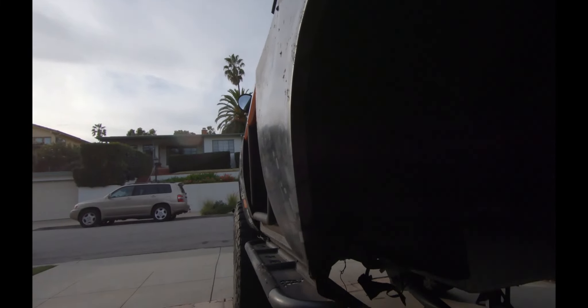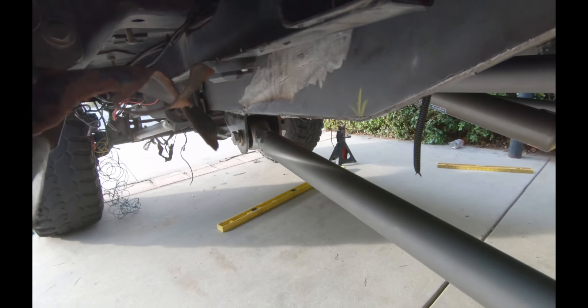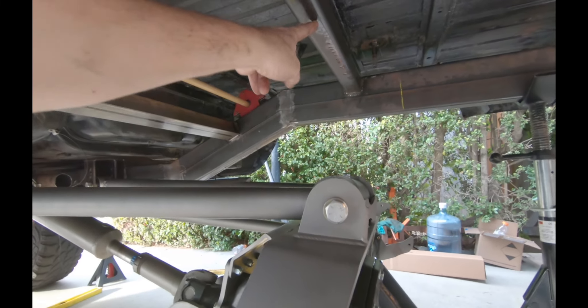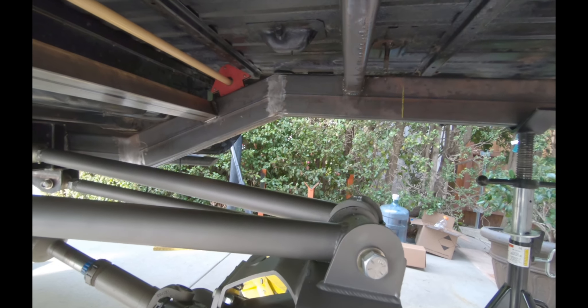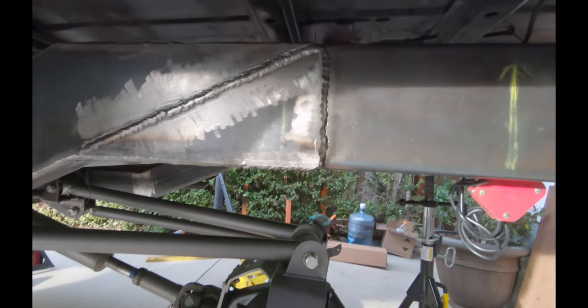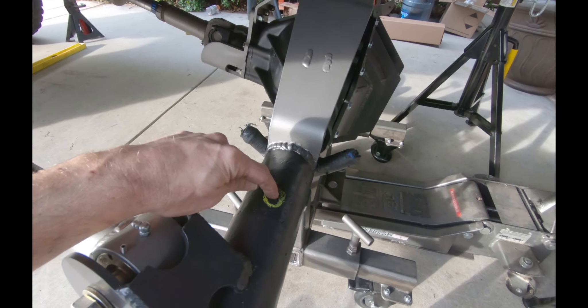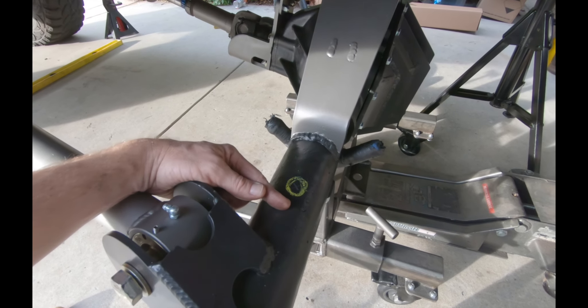Things are starting to line up here. With the links in full articulation, I get a little bit of conflict right here. This was going to be expected — as this link arm moves up, it's going to kiss this guy right here. That's going to be full bump. Full bump is when these guys hit up here. But as you can see, that's roughly 10 inches of up travel, which is what I'm going to probably limit it at — so 10 or nine inches of up travel. Bump stops are going to go right here. They're about an inch over on full bump.